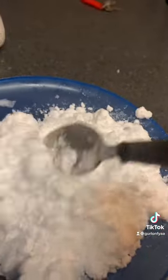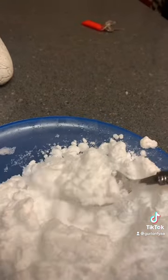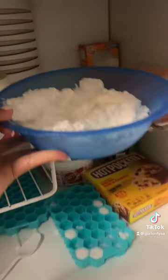Just look at it. Then after a while, just put the ice back in the freezer.